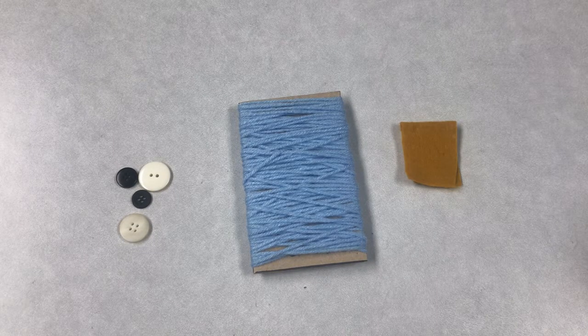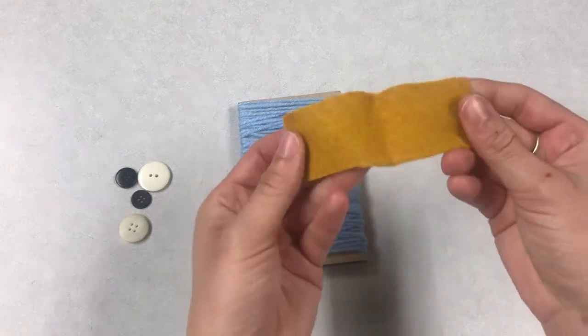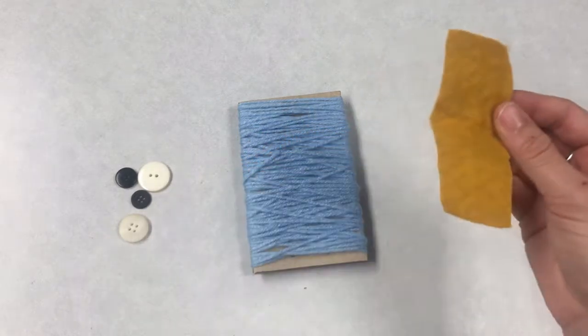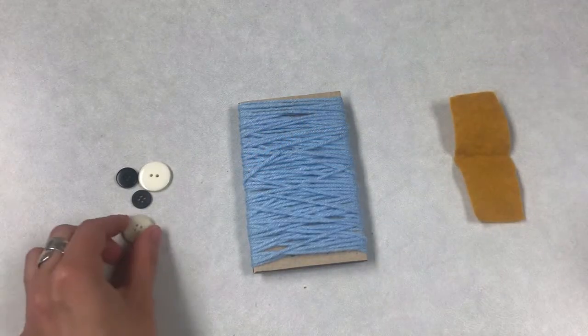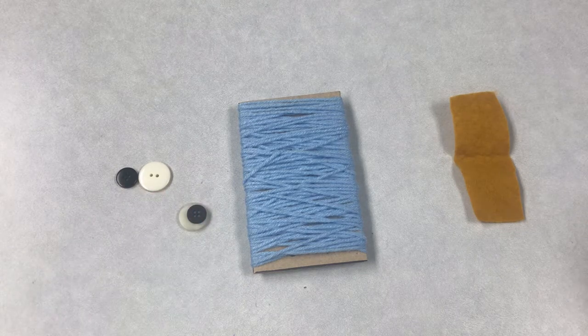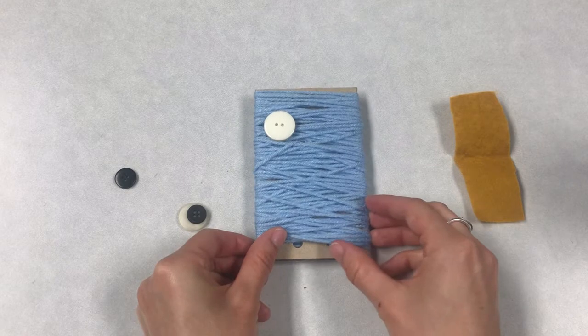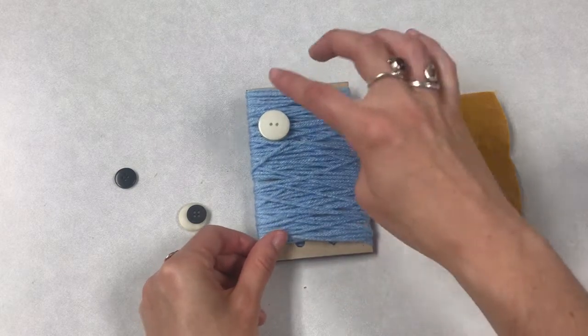Now it's time to add your owl's eyes, ears, and nose. You can cut the ears and the nose from the little scrap of felt, and we're going to make some eyes using the buttons. Make sure that you're putting the eyes on the opposite side of where the little holes are — those are where his feet are going to go.